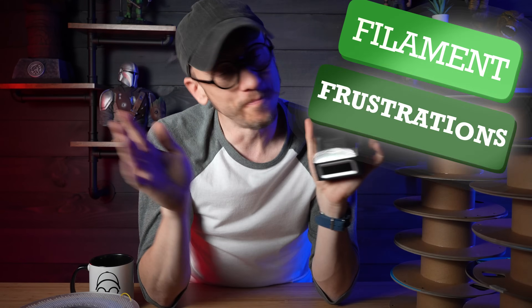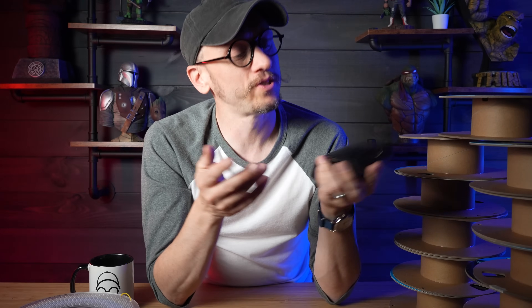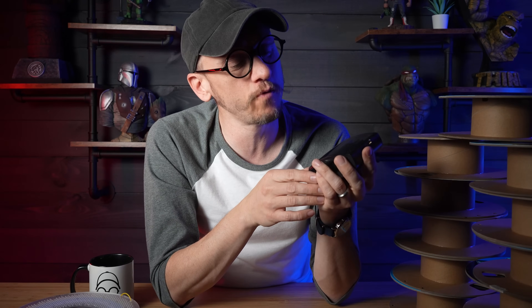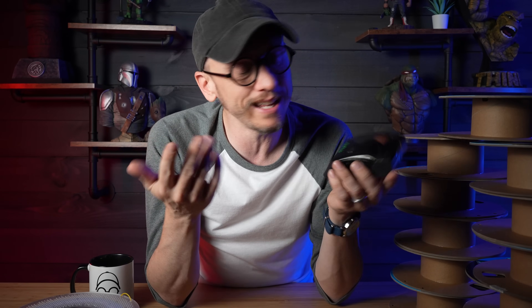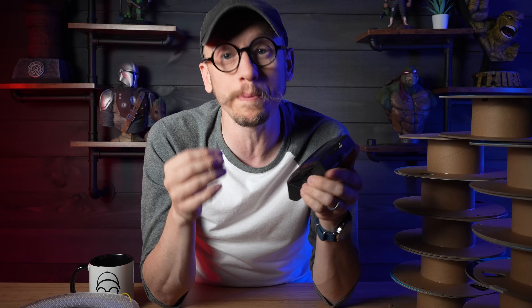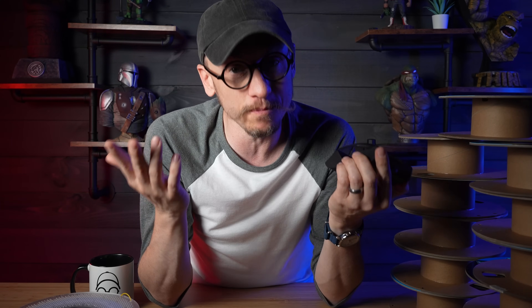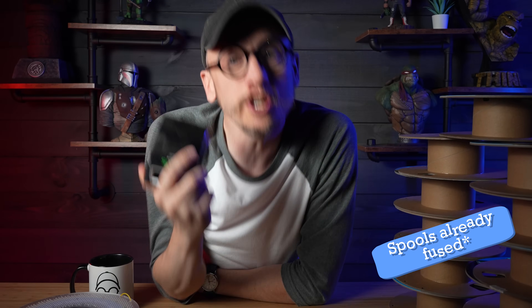I have racked my brain trying to figure out, okay, I've got just this little amount of filament — what can I print to use it all up? It's a common headache for a lot of us 3D printing, but it doesn't have to be anymore. So let's talk about this cool new tool that is helping me tackle some of my filament frustrations. Sunlu actually sent me this to try out and give my thoughts and opinions. Is this thing absolutely perfect for you? Maybe not, but maybe it is.